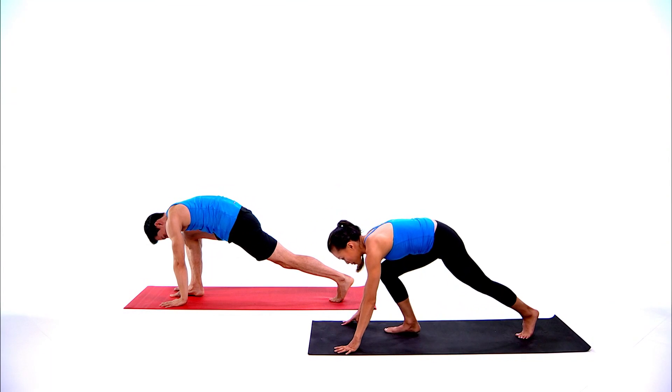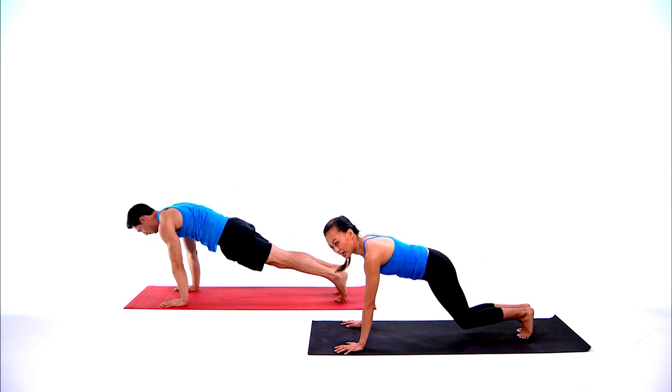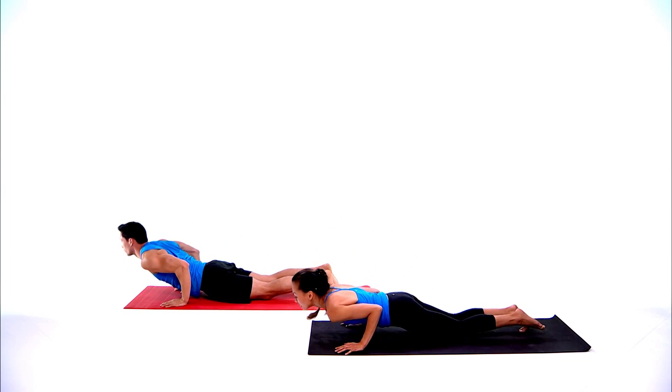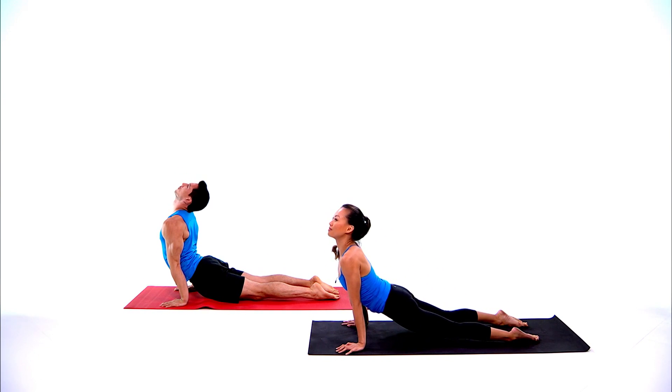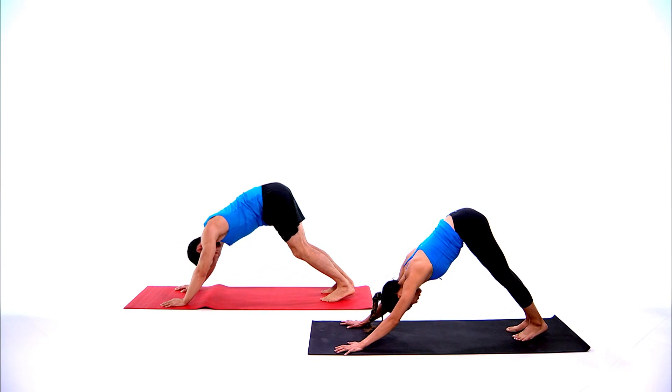Bring both hands down at the top of the mat, step back to plank pose, shoulders over your wrists. Chaturanga — feel free to bring the knees down if needed. Inhale up dog, exhale tuck the toes, downward facing dog.